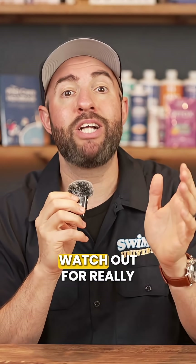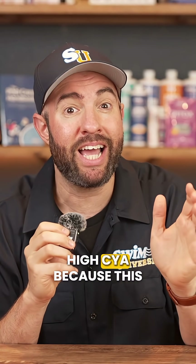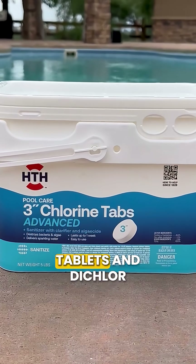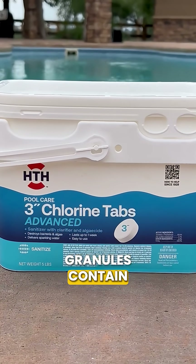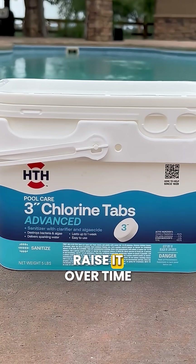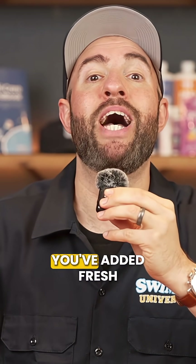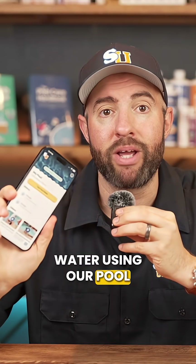All that said, I would watch out for really high CYA, because this can lock up your chlorine and prevent it from working properly in the water. Trichlor chlorine tablets and dichlor granules contain CYA and can steadily raise it over time. So I recommend testing your CYA monthly, or whenever you've added fresh water, using our PoolCare app.